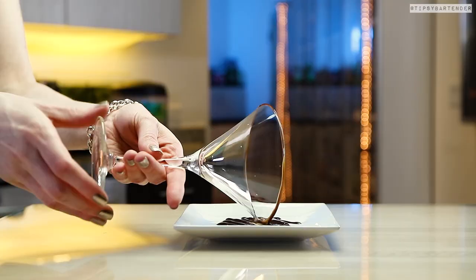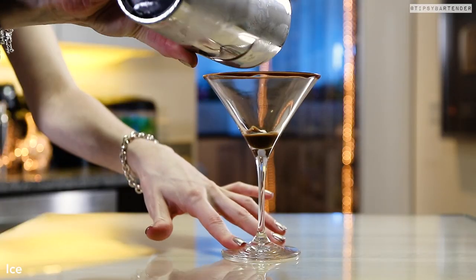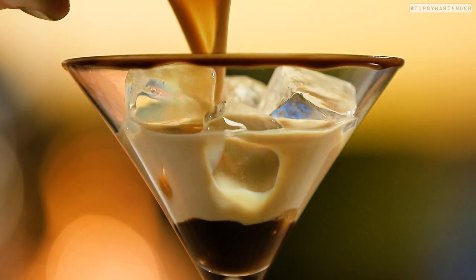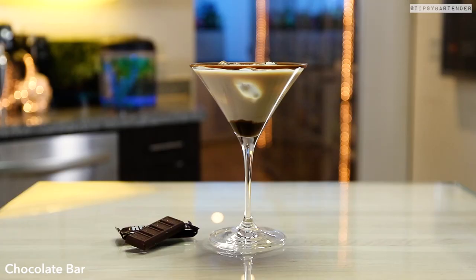But presentation is important, so let's sexify our presentation. So we rim the glass in chocolate, put some chocolate syrup in the bottom. We're leaving the cubes in there — you see what we're doing? We're putting a little twist on.